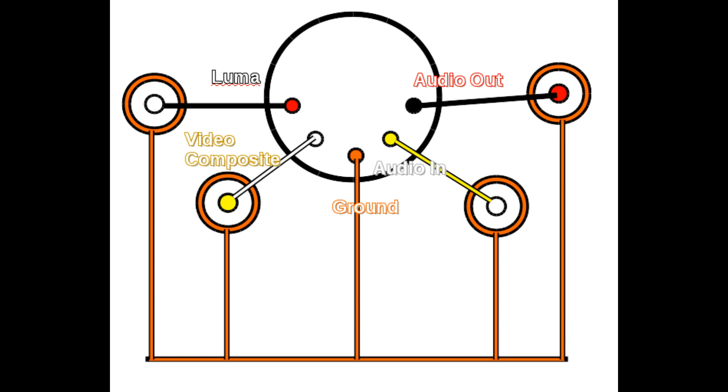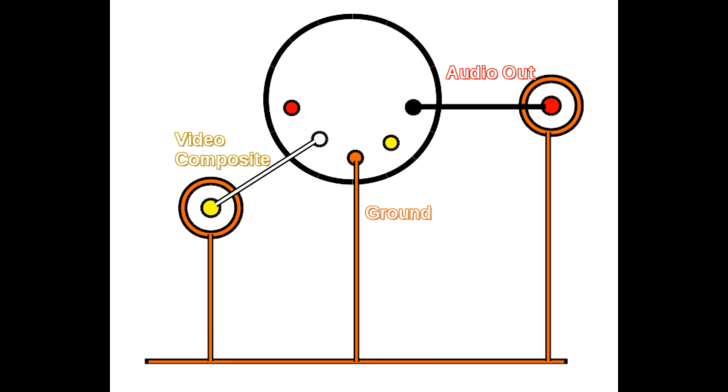The correct pinout for this project is actually going to be this: a white wire going to yellow wire, a black wire going to a red wire. The black wire is the audio and the video composite is the white wire. By the end of this video, we'll have a working cable and I'll run through a few different methods of joining it up.